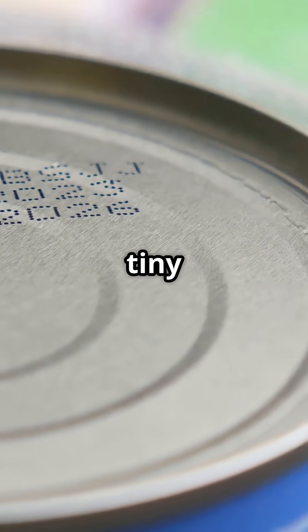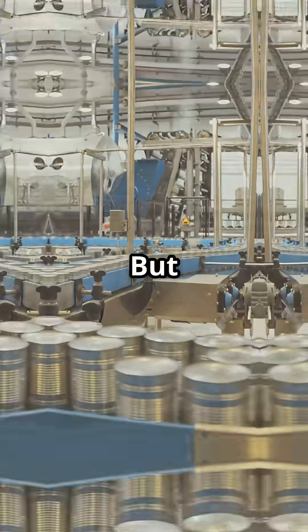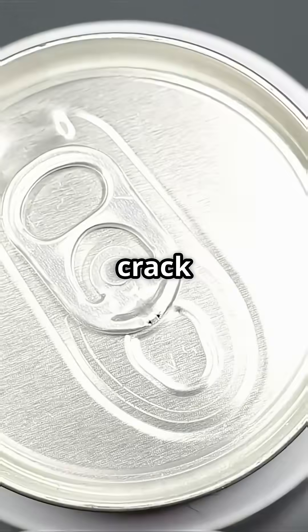If your drink comes in a can, you're holding a tiny engineering marvel. But how do they make billions of these every year? Let's crack it open.